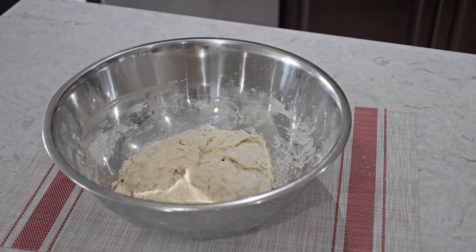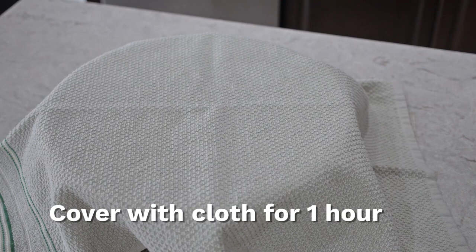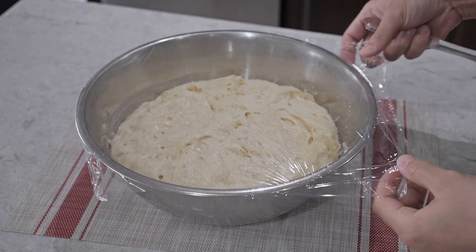Next we're going to put some water around the bowl and then put a saran wrap so this holds it nice and tight, then cover it with a cloth and leave it for one hour. After an hour, remove the cloth and the saran wrap and you're going to see that the dough has doubled in size.